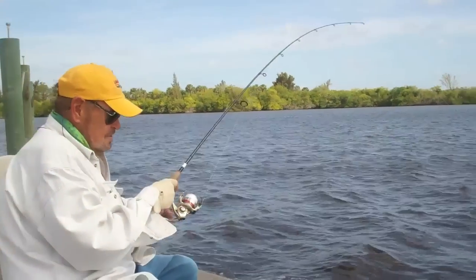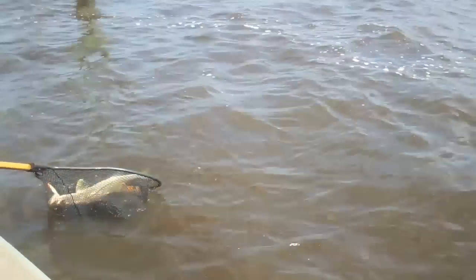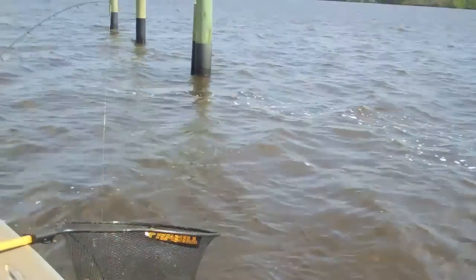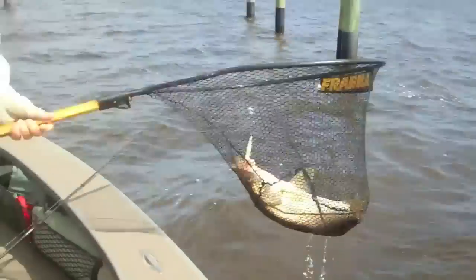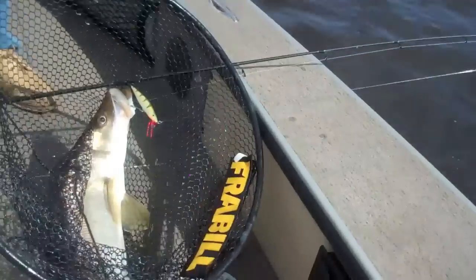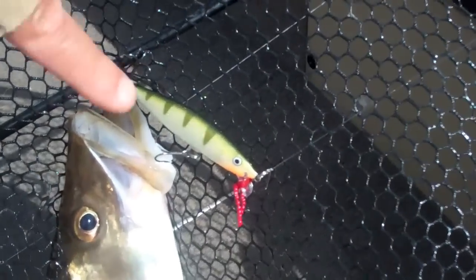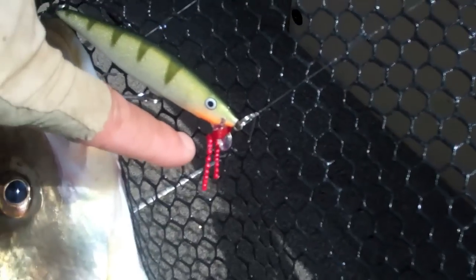I'll show you something here, folks. I've got something a little different on it. Come up close on the lure. Have you seen those things? Those are called bleeder beads.